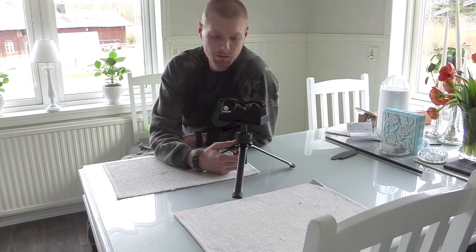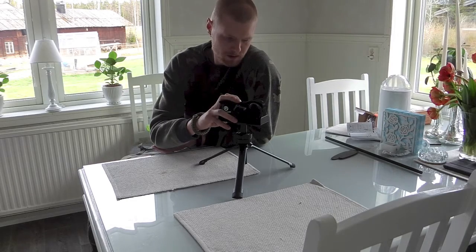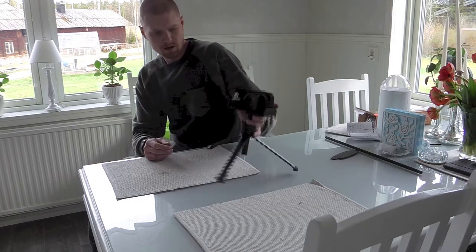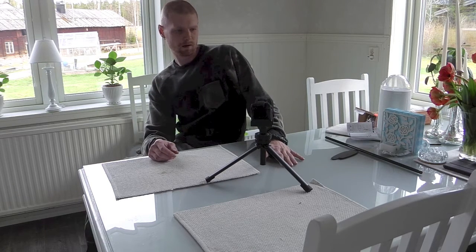Hello and welcome. We got this product in today - a new shooting rest from Vanguard, the Port Aim.